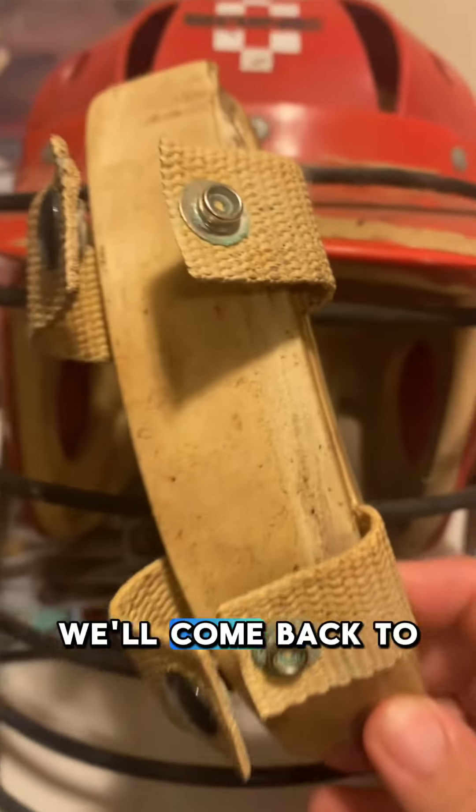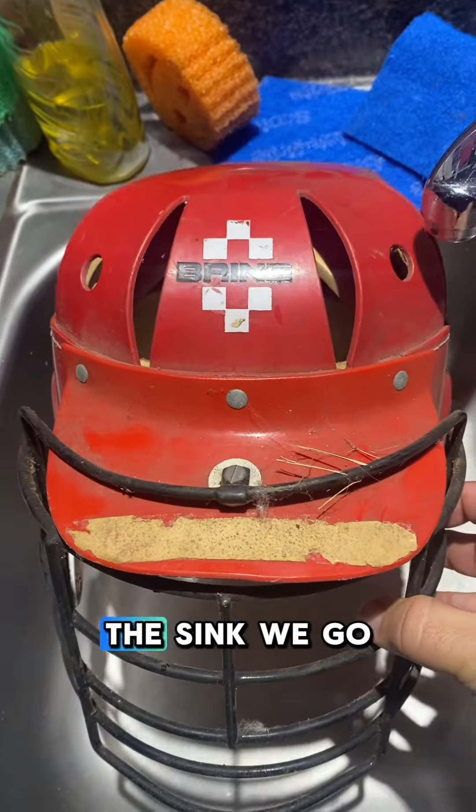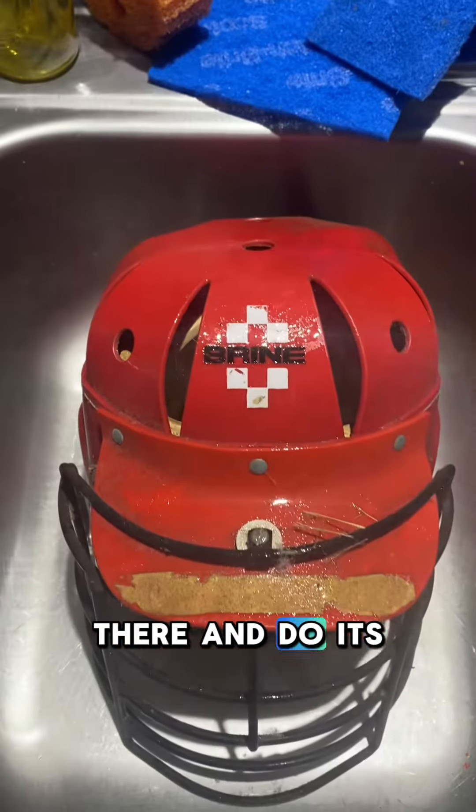Let's get this chin pad off — we'll come back to you later. We're going to wash it right up, into the sink we go. Normally we hit it with soap and water, but I'm going to spray it down with Whippet — part Whippet, part water — and let this sit on there and do its thing.